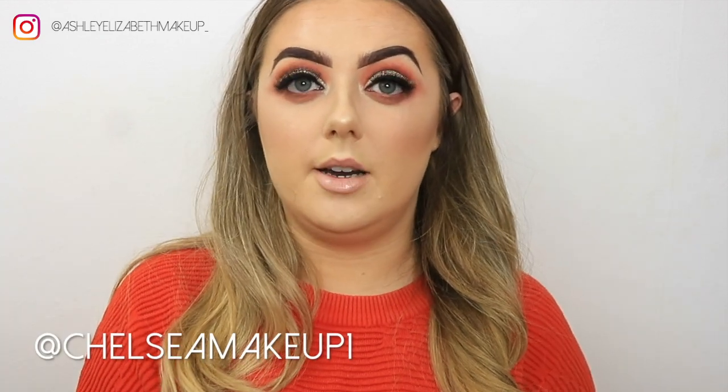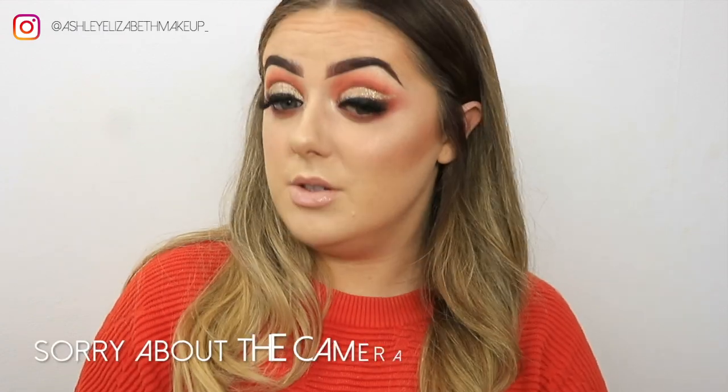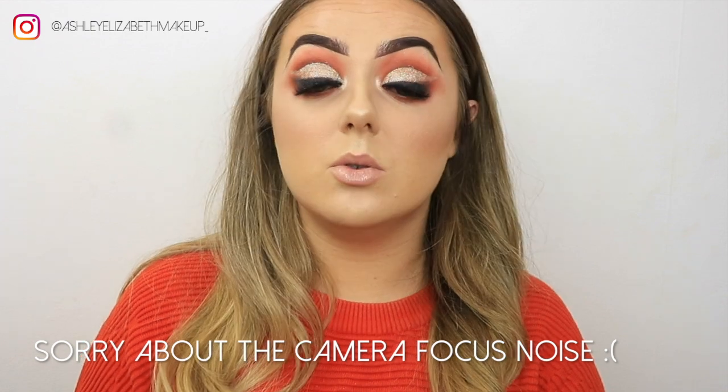Hi everyone, welcome back to my channel! Today's video is this glam glittery smoky eye. I took inspiration from Chelsea Makeup One on Instagram — it's a slightly winged-out glitter cut crease. If you don't follow her, go follow her, she is unreal. Today I've gone for a nice gold glitter, a bit of a smoky liner, and some glam full coverage foundation.